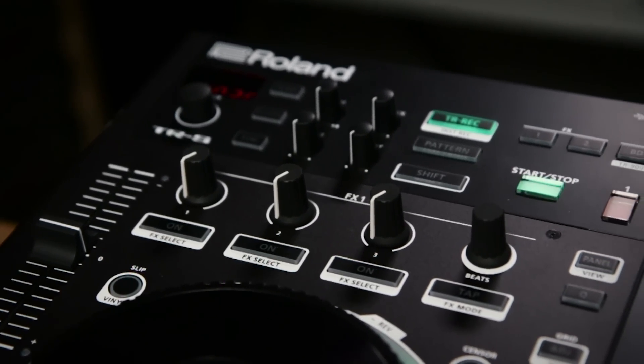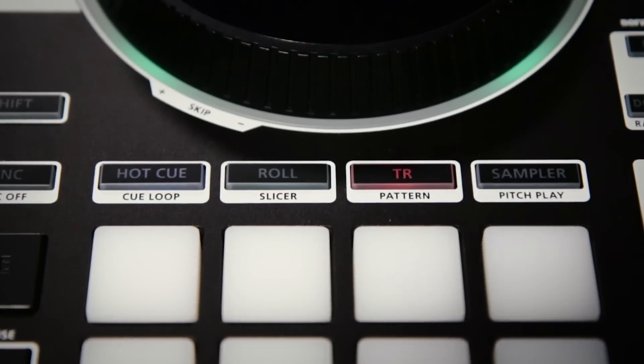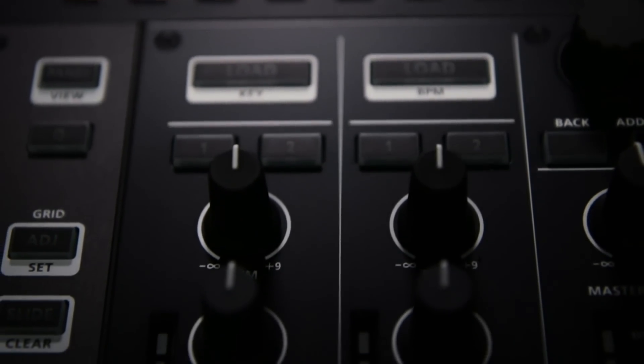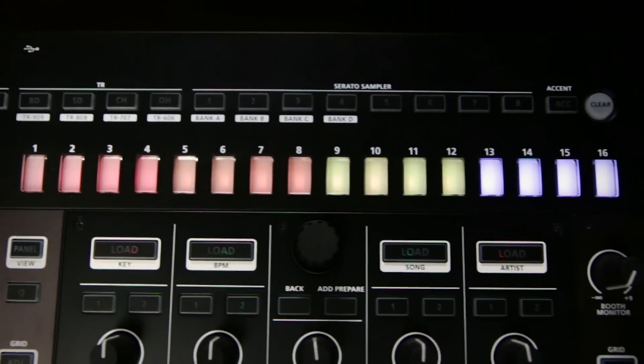It's really high quality hardware — only about 15 pounds, 24-bit 96kHz audio interface, really low latency platters, and deep Serato integration. It also enables DJs to expand their live sets and even do live remixes, in that it has a Roland drum machine built in called the TR.